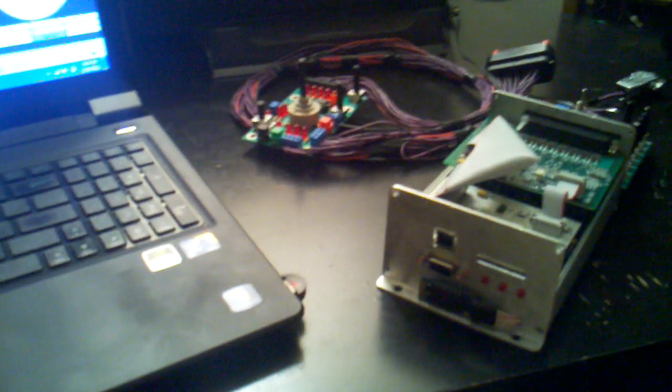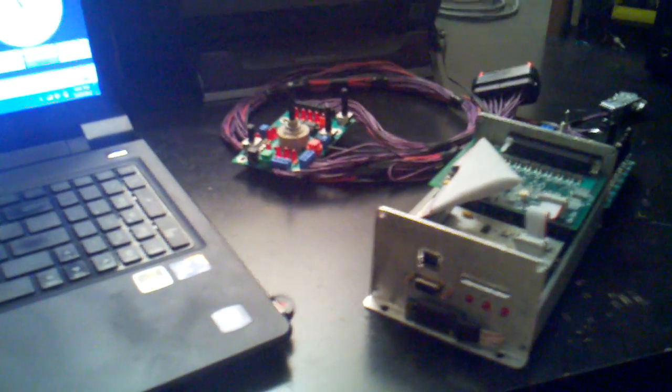I'm showing everybody here the Mega Squirt 3X with the Bluetooth device I've just attached to it. We have our Bluetooth module coming out.